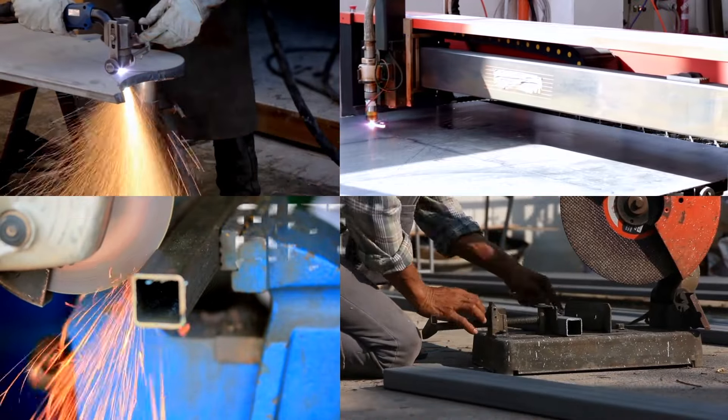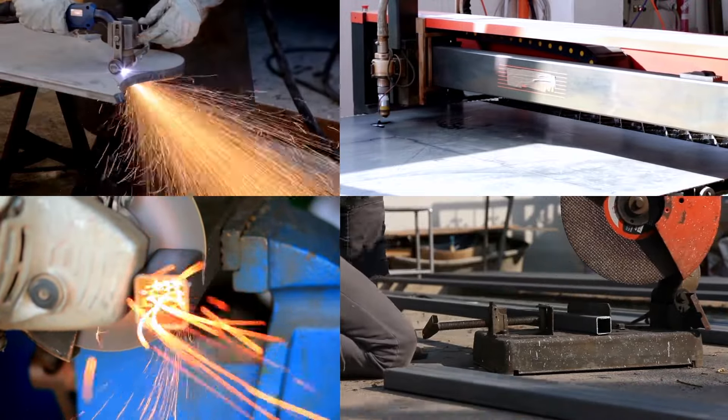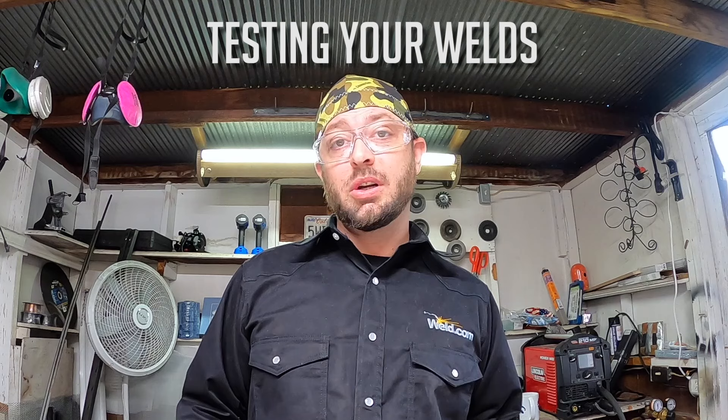Prepping your material — grinding the mill scale off. If you're doing bevels, you need to learn how to get that bevel degree consistent and learn how to put a land on. These are different things you're going to be learning for prepping your material, because when you go off to take qualifications for certifications, that's going to be a big part of that as well. Say you're doing a joint — you want to make sure that you're doing a consistent fit-up that is not going to be out of whack with high-low, where the plates are at different heights after you fit them up. Another big part of welding is cutting. Depending on where you're going and what kind of industry you're going into, you might learn a variety of different ways to cut metal — you might be using an oxyfuel torch, a plasma cutter, or just a cutting wheel with your grinder.